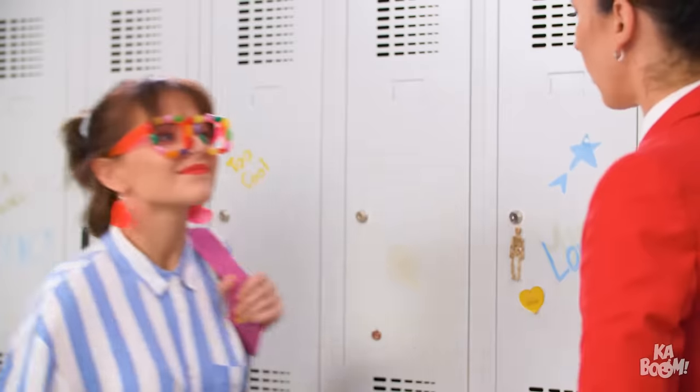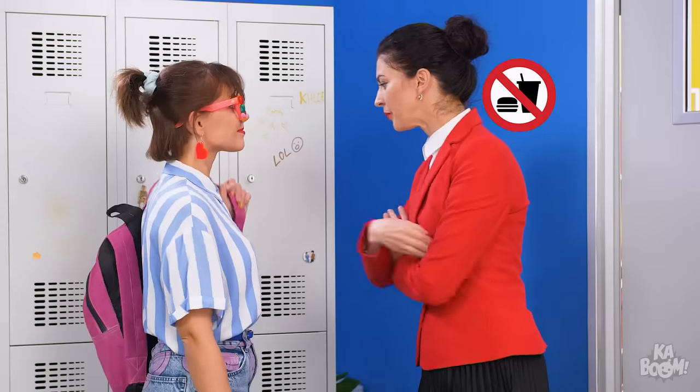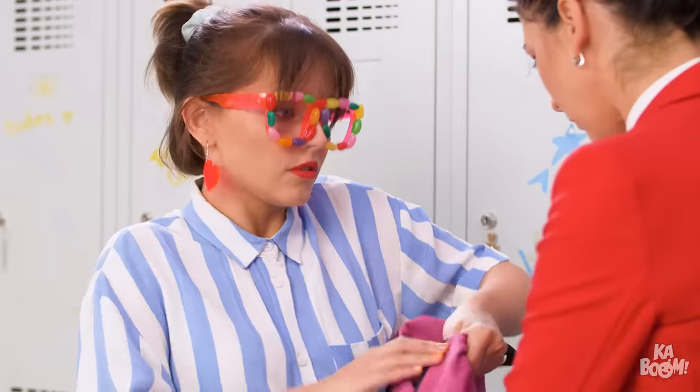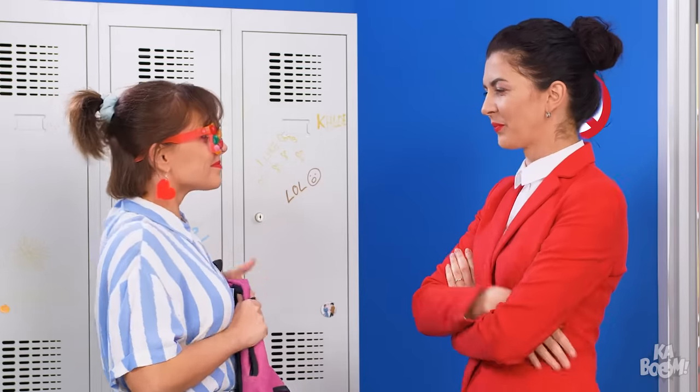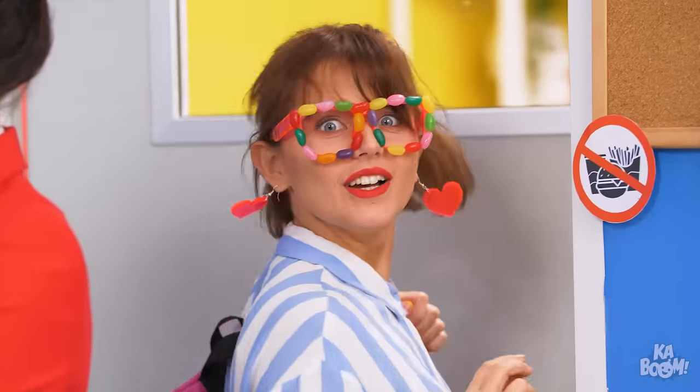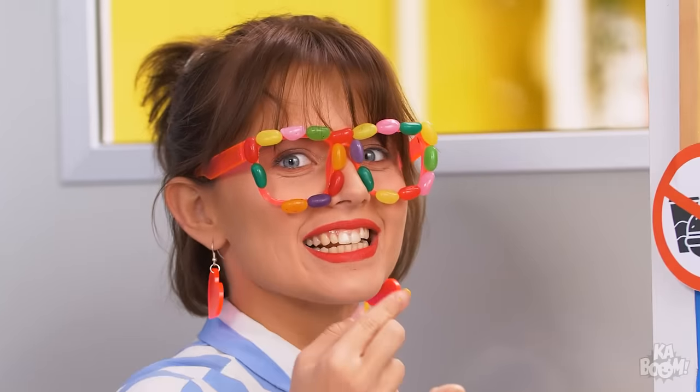Wow, what funky glasses you have! Oh, Sophie! Those are such stylish glasses! Do you have snacks in your bag? Of course not! Perfect! Go on, then! Sometimes opportunities fall straight from the sky!